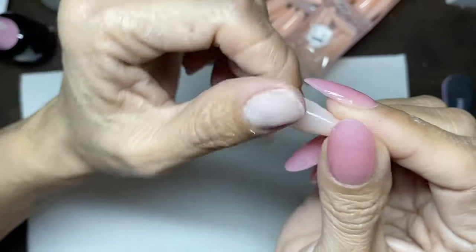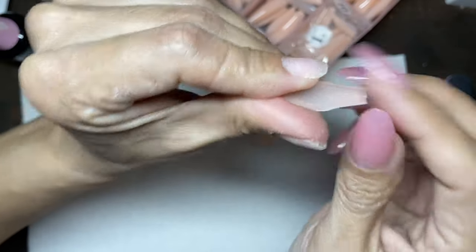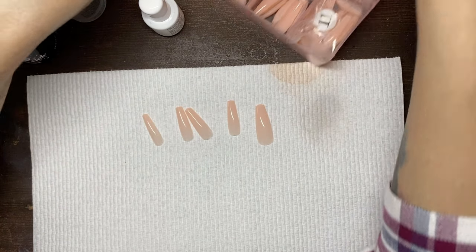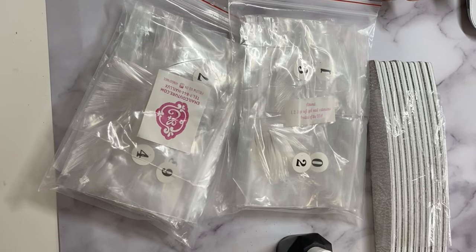I think if you're just putting the builder gel or the base coat or poly gel — whatever it is you're using — all the way down to the tip, it might alleviate that problem.